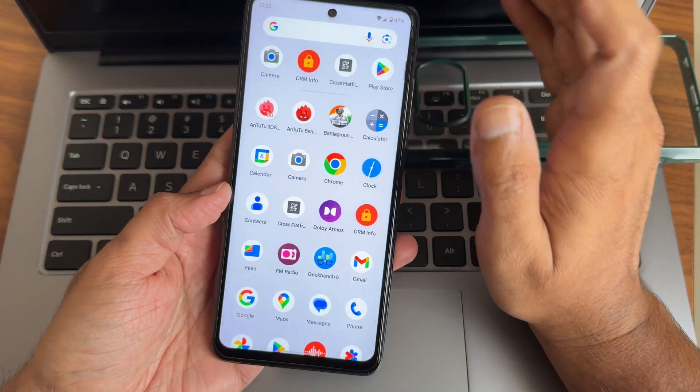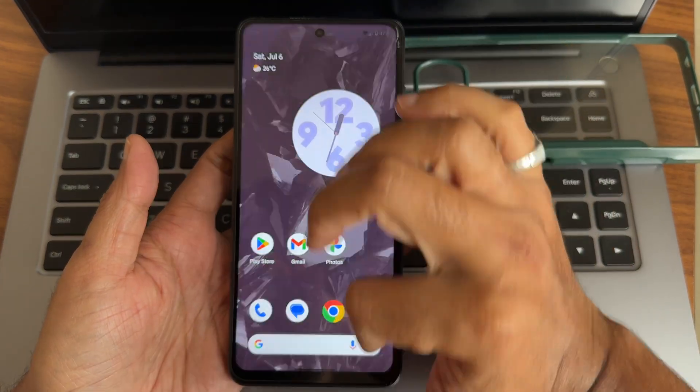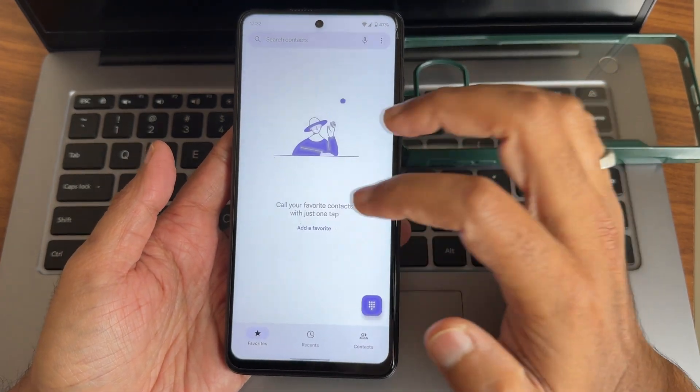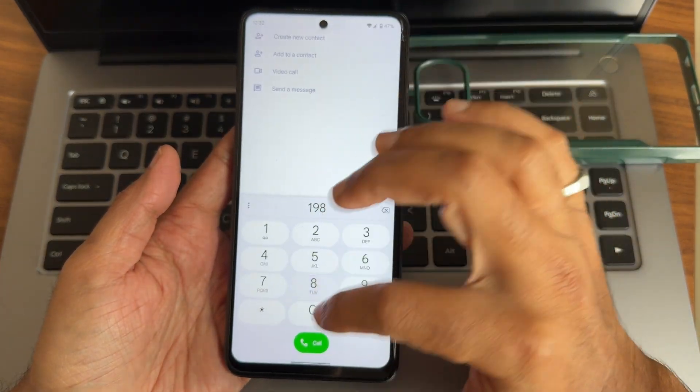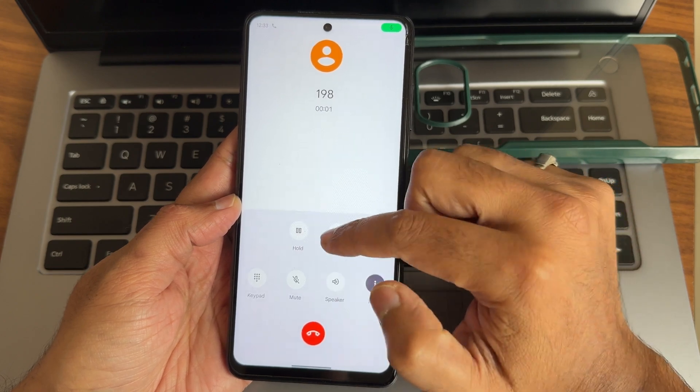Let's check the Dolby Atmos — it's a proper Google-style Dolby Atmos, not a Moto Dolby or Xiaomi Dolby. It's proper Dolby Atmos. For apps like the dialer, you get the Google Dialer with direct-to-dial call support and also call recording.